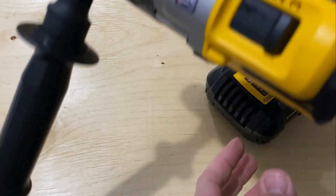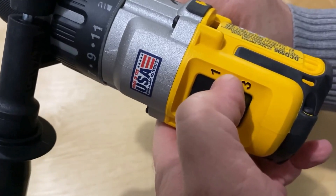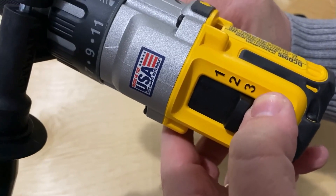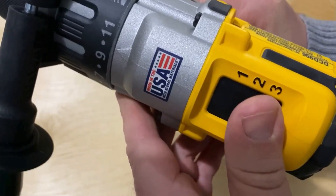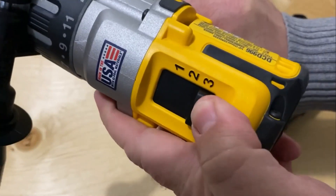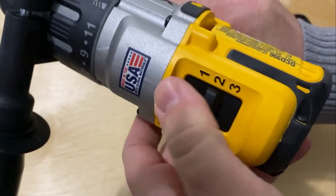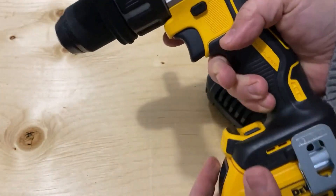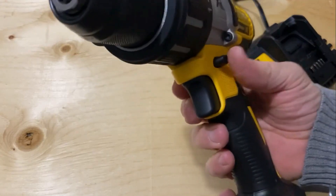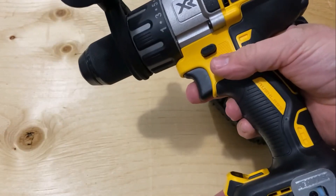It also has three drive speeds. Number one is zero to 450 RPM, number two is 1300 RPM, and number three is 2000 RPM. I found these are a little difficult to switch — they're not very smooth for some reason and it can be hard to get to number two; it just slides right by. It also has a reverse setting, as every drill worth its salt should, and a locked position when it's in the middle.